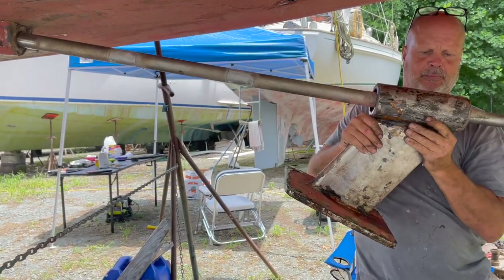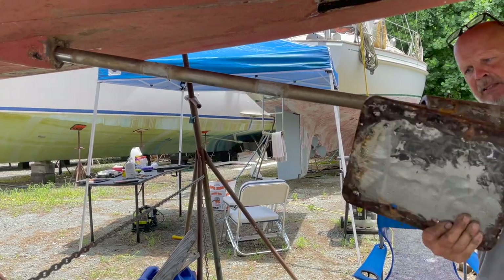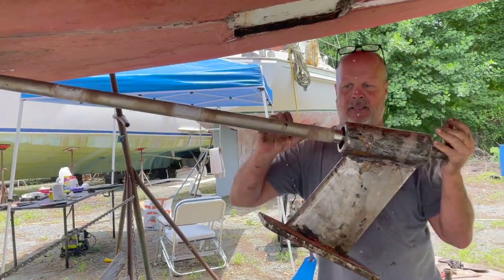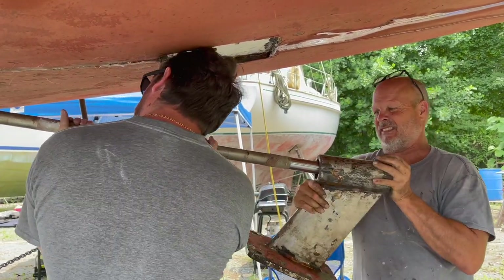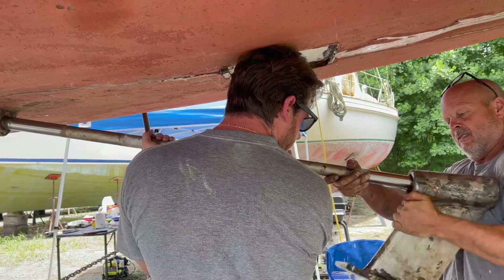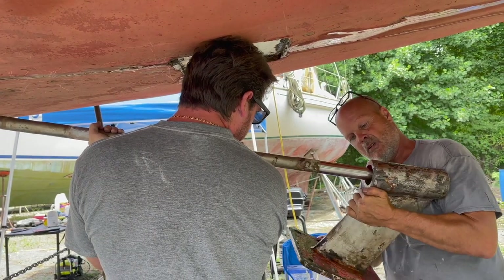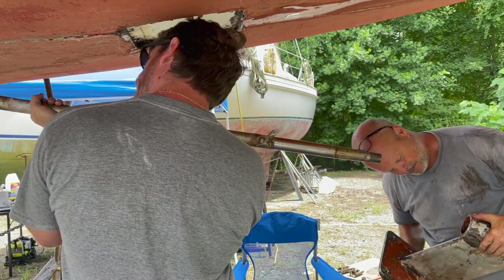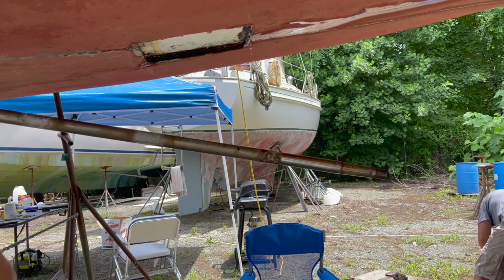Oh, there it is — yep, that's it. Need a hand? Yeah. All right, shaft coming — hold on. It's only going to go so far; I gotta get the coupling off. It's kind of tight on there — should be. All right, thanks, it's off.